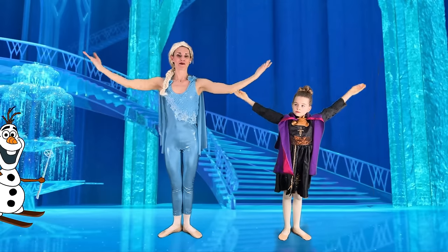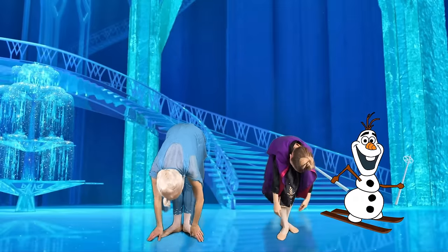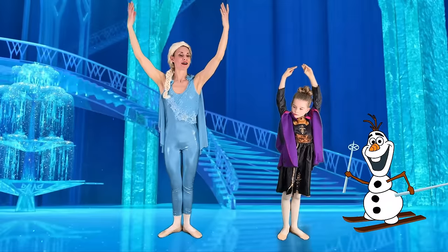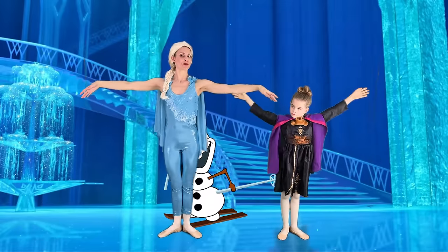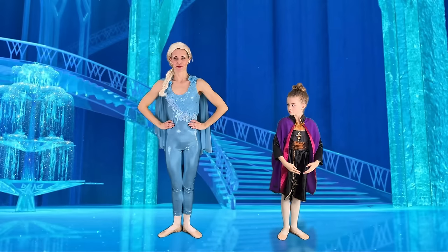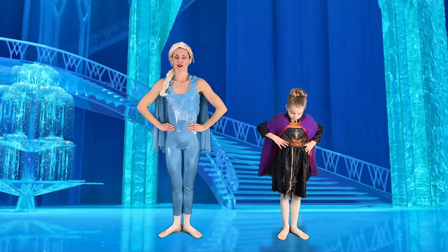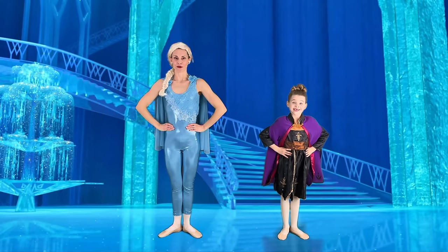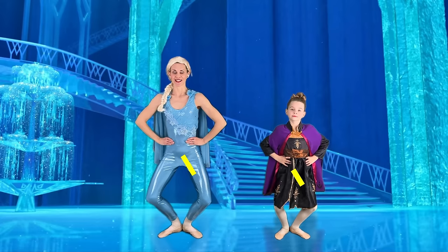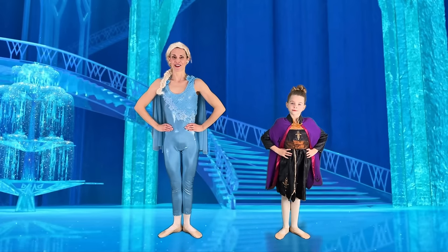One last time — arms in second, folding forward, coming all the way up. Beautiful. Let's bring our hands down to bra-bas, second position, flip them over, back to bra-bas. From here, let's place them on our hips, making a nice triangle with our arms. We'll move into our demi-pliés — bending your knees, knees pointing out towards the side, making a nice diamond shape with our legs.